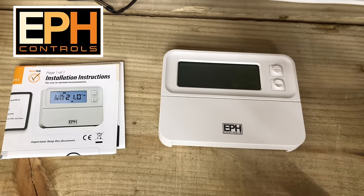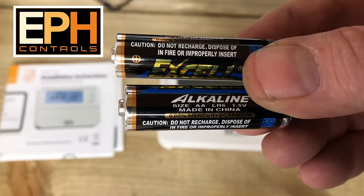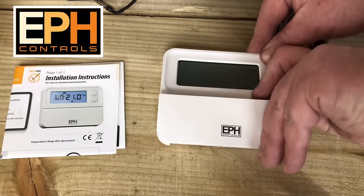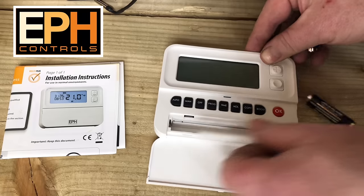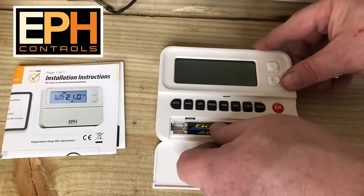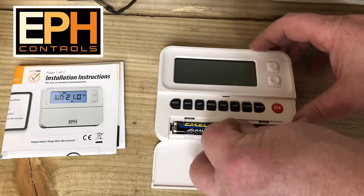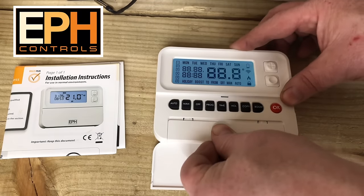This is the programmable room thermostat. First of all I'll show you how to install the batteries. If we open the front flap and then pull the front cover down, we can put the batteries in the front — very easy. Then we can see the display comes on.